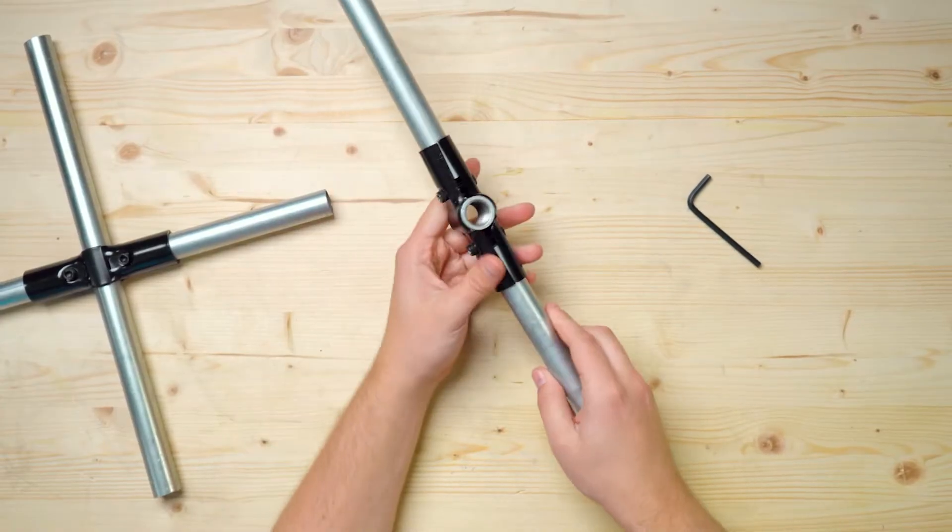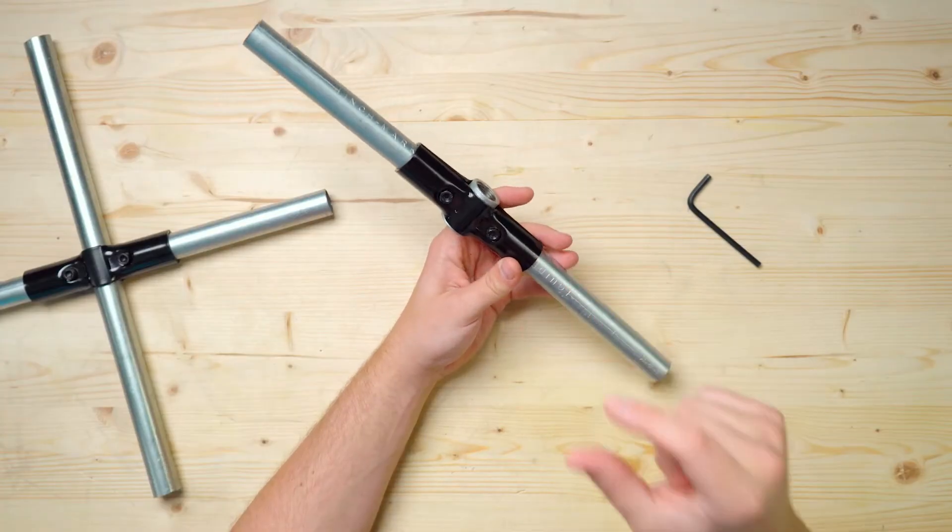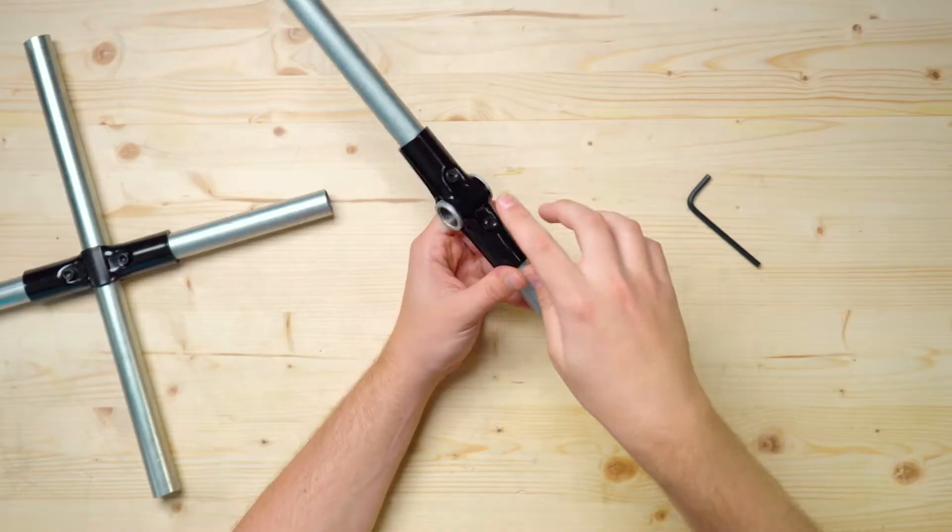Once you tighten everything together, you have a strong end-to-end connection. I want to mention that we've seen people use stub pieces of conduit here, but when you cut down conduit that short, it tends to squish a little too much inside the connector, so that's why we recommend this coupler.